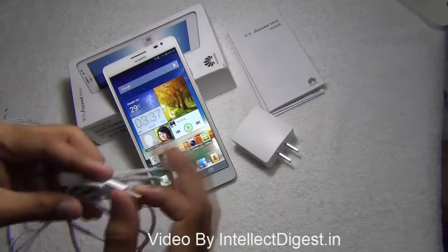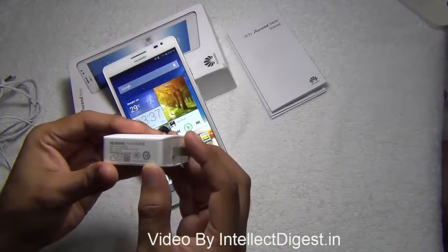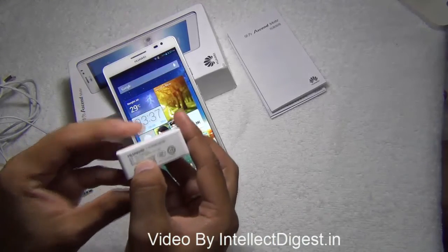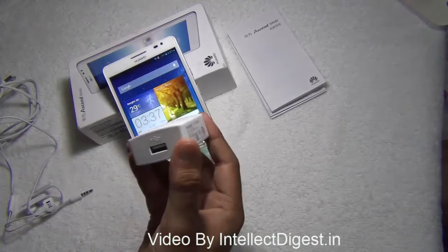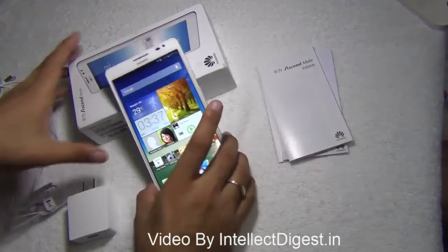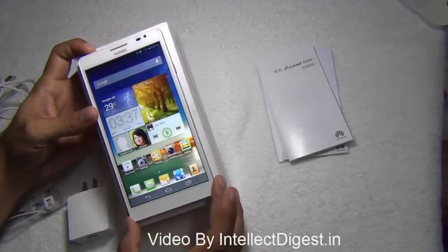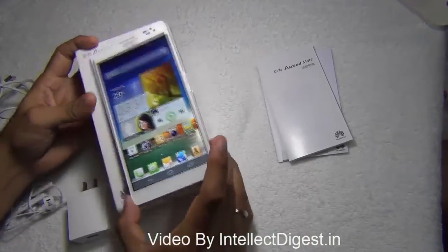There is a standard USB to micro USB cable included, and a smart-looking USB wall charger which is a high-speed or power charger with two ampere capacity. There are also a few user manuals and warranty manuals included in the box, and the box packaging is very nice and sleek — slightly larger than the size of the phone.